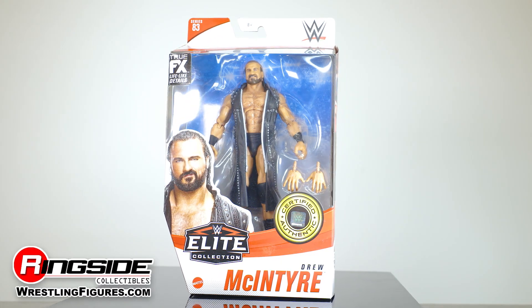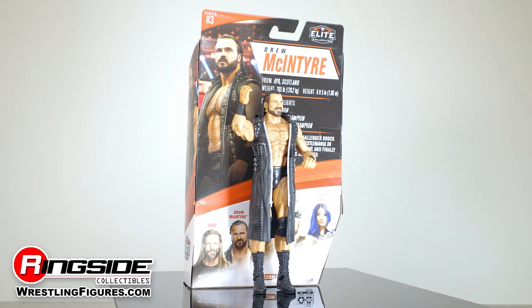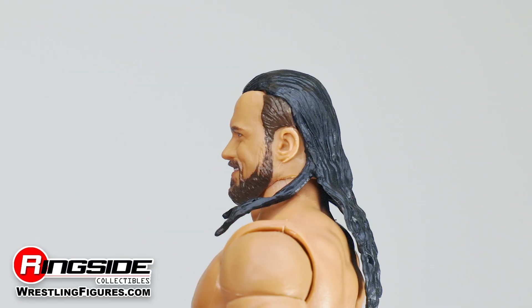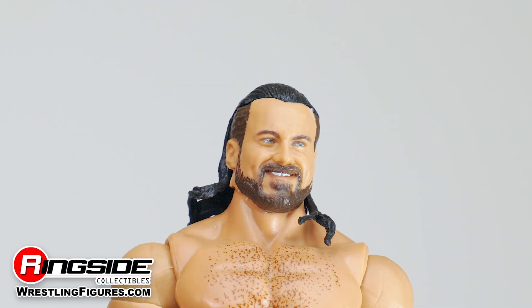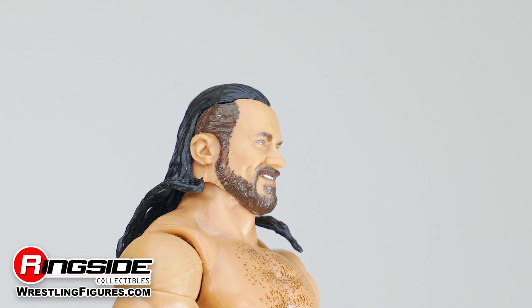The Celtic Colossus Drew McIntyre runs through Mattel's WWE Elite 83 series. Drew shows off his new head scan complete with slicked back, wet style hair and a smile across his bearded face.